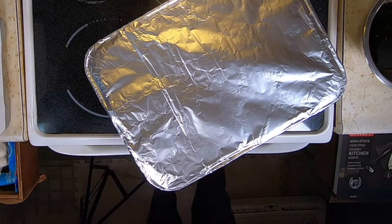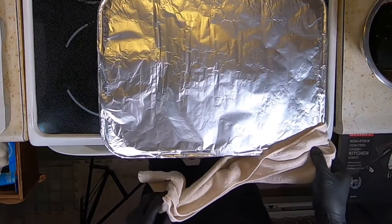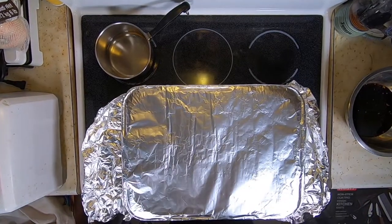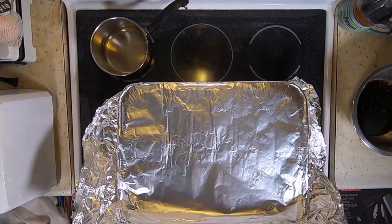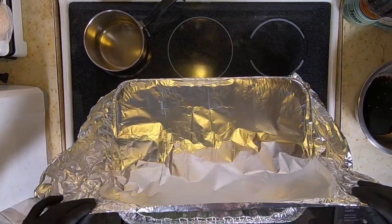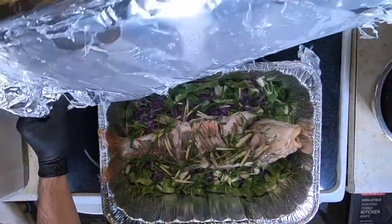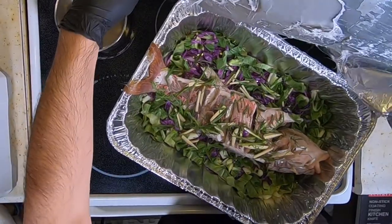Once your fish is done, take it out of the oven. You want to unveil it and check to see the progress, making sure it's cooked evenly throughout.